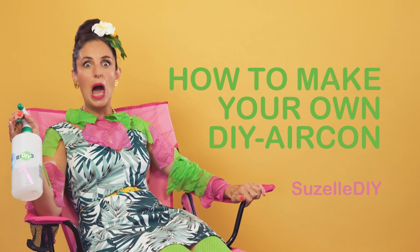Today I'm going to show you how to make your own DIY aircon. Let's get started, guys.